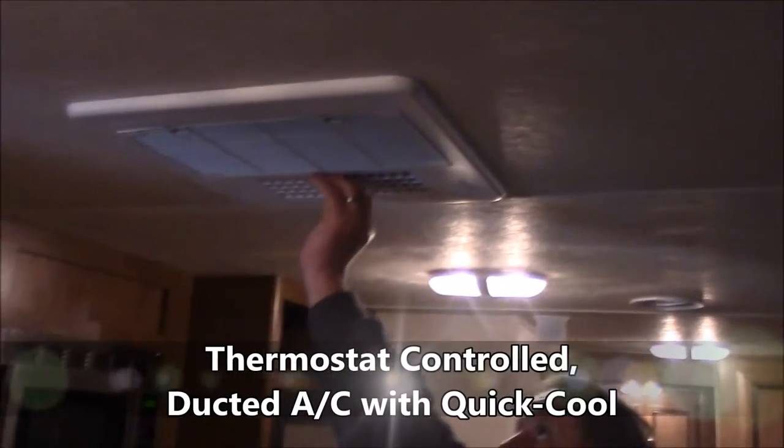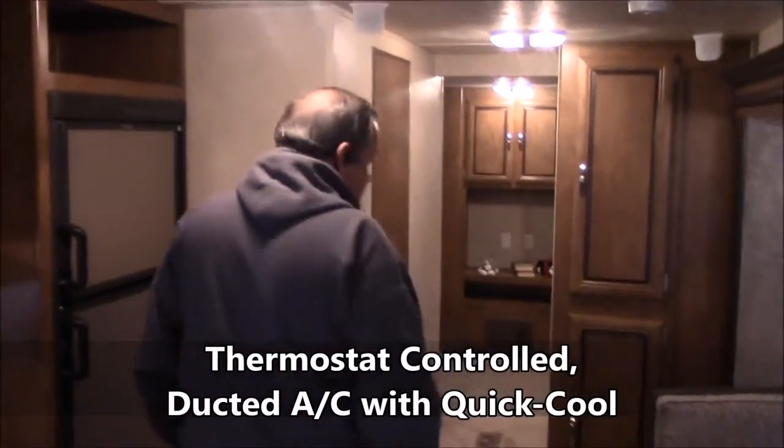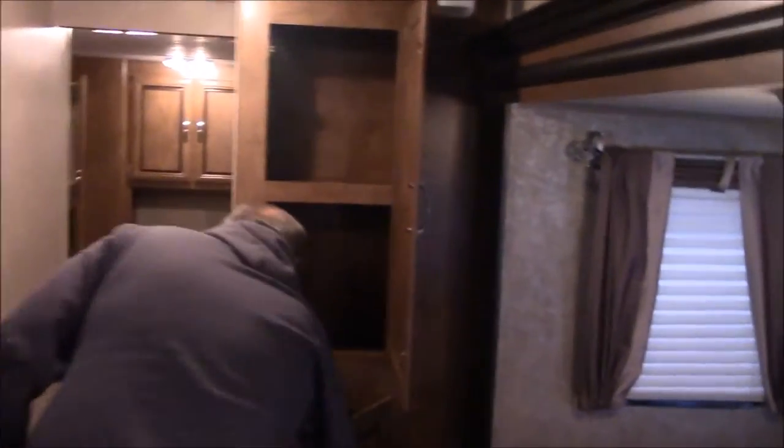Ducted AC with quick dump cool down — in the summertime, we know it's coming. Coming back here, check out the storage in that pantry area. Bathroom — combination tub, shower, toilet, everything behind one good door. Exhaust fan in the roof. It's a neat deal.